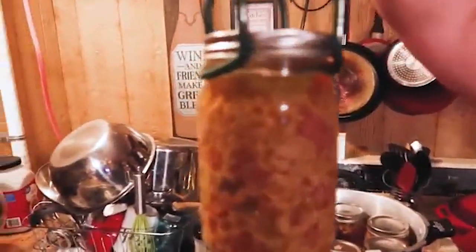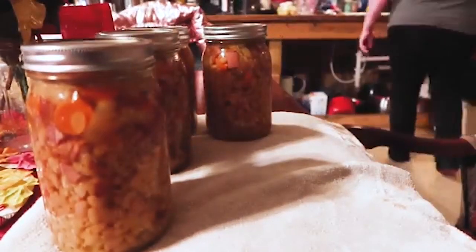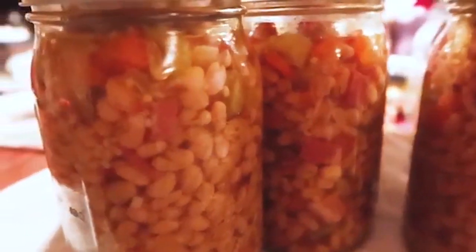They're ready to come out — look how pretty! Seven quarts. We had a wonderful dinner with family of ham and bean soup and then canned seven quarts of it. Super easy. Absolutely, highly recommend it. And make some cornbread to crumble right in there — that's the only way to have it. If you don't put cornbread in that soup, you're going to be missing out. It ain't the same.